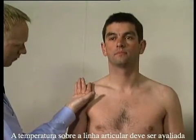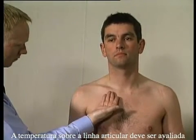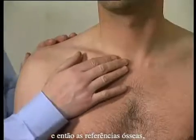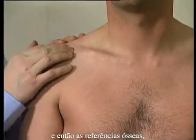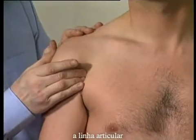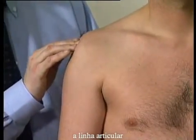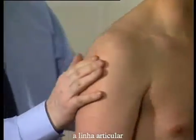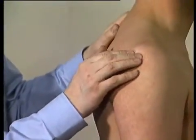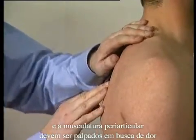The temperature over the joint line should be assessed, and then bony landmarks, joint line, and surrounding muscles should be palpated for tenderness.